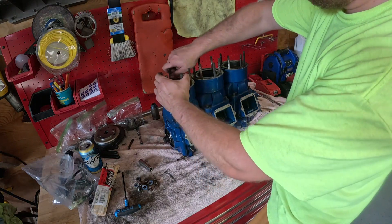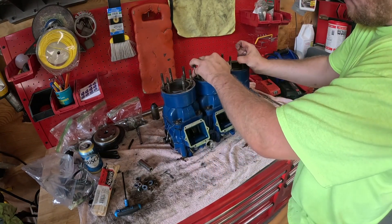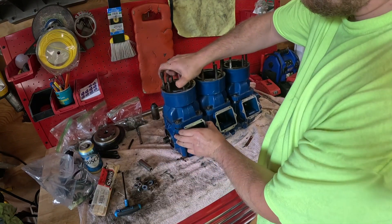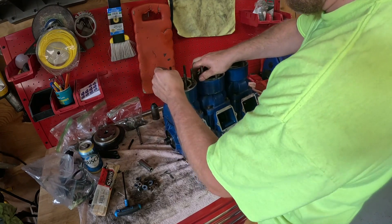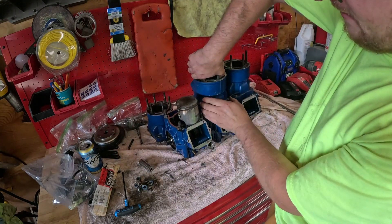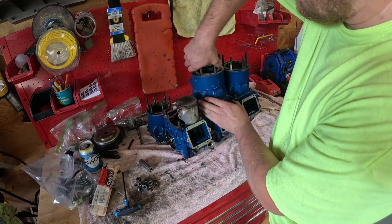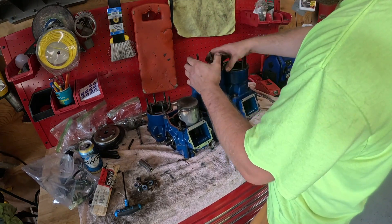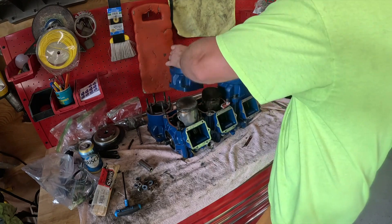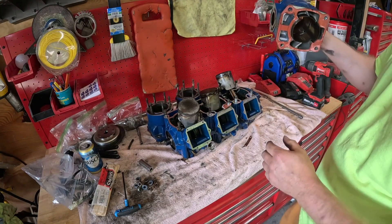I got the jug nuts off. Now you're gonna have to work them loose - kind of wiggle them back and forth, they're stuck on with the gasket. Throw your crank indexer thing off there. Once you work them loose just pull them up - gaskets are going to be junk anyway. As you can see the pistons are junk, so I'm not really worried about tearing anything up. There we go guys, all three jugs off.